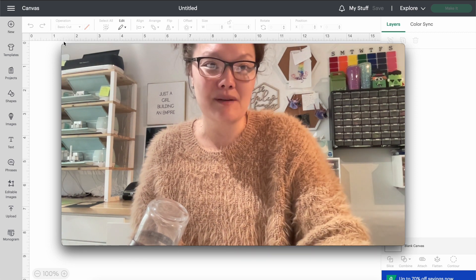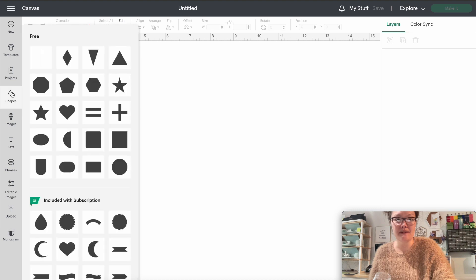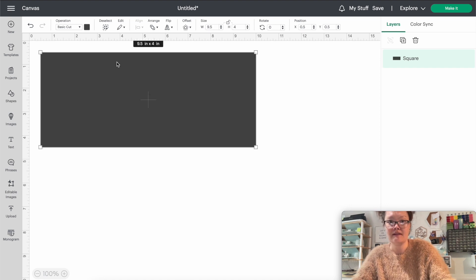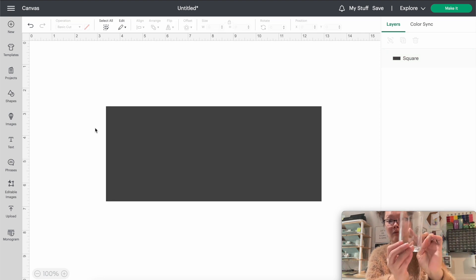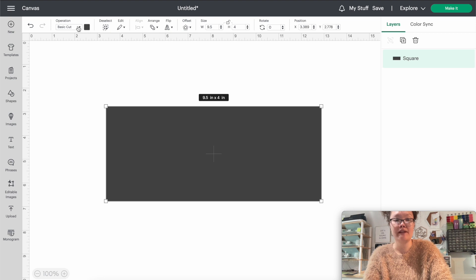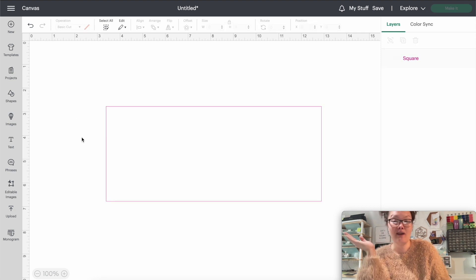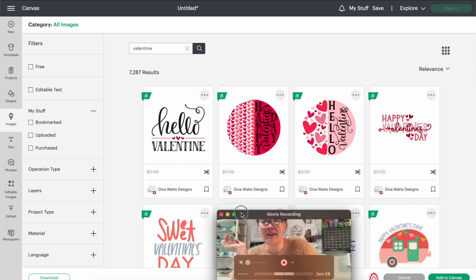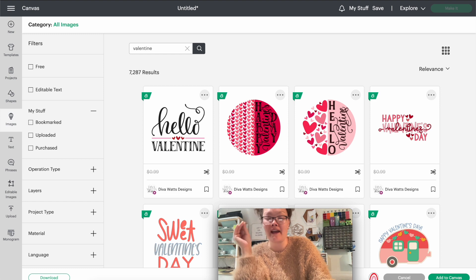Open up a blank window in Design Space. Go into Shapes and click a square. Come back into the size settings, unclick the lock, set the width to nine and a half inches and the height to four inches. It'll look really wide because we're wrapping it around the entire cup. Come up into Operation, click Basic Cut, and make this a guide. Since I'm doing Valentine's Day themed stuff, I'll go into Images and search 'valentine's' — we get 7,287 different clipart images.